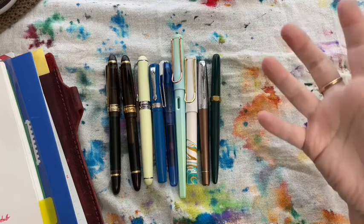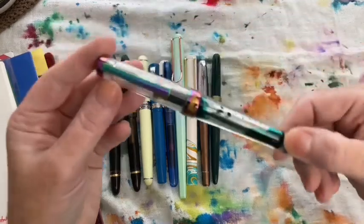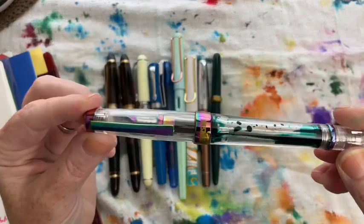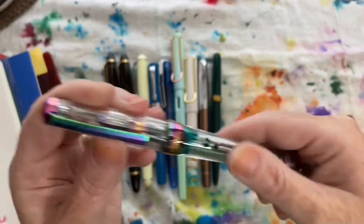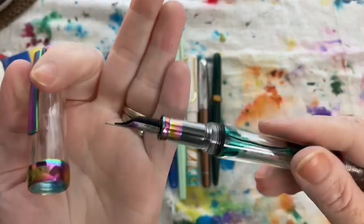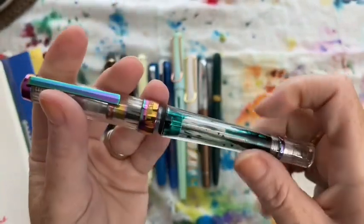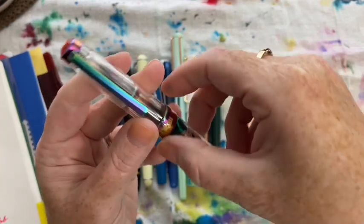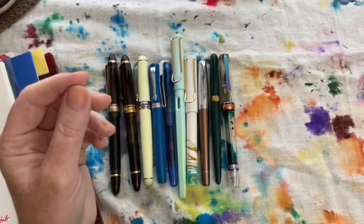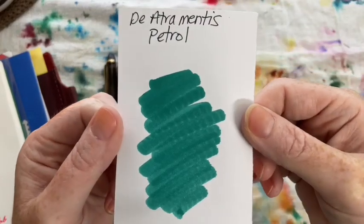I'm going to speed things up because the background noise isn't stopping. The next pen I used was my TWSBI Vac 700 in Iris, which I still need to clean out — it has the medium nib on it and it's really pretty. It also writes very wet, a really nice wet medium nib, and in it I used Diamine Petrol.